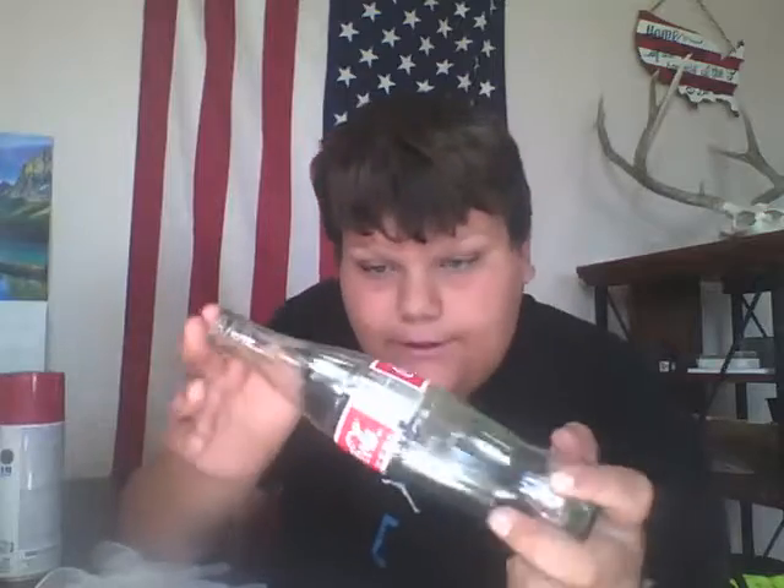What's up guys, it's Jackson back with another video. Today I'm going to be hydro dipping.